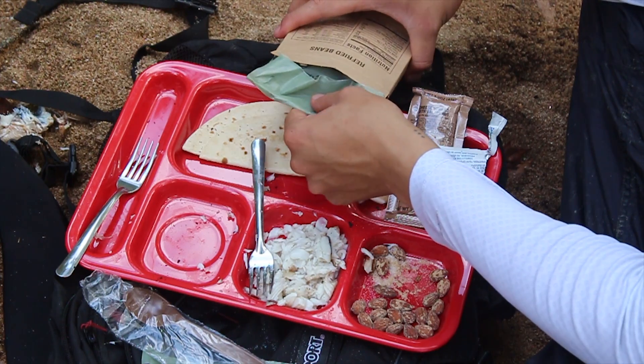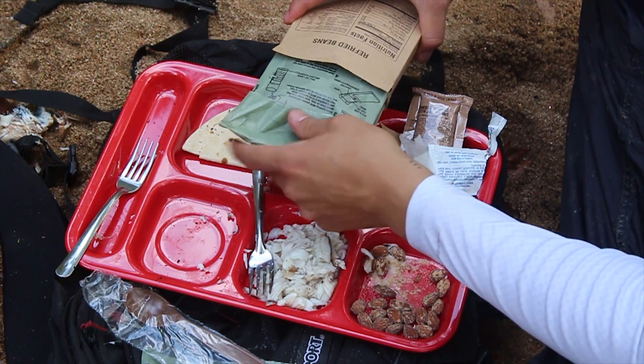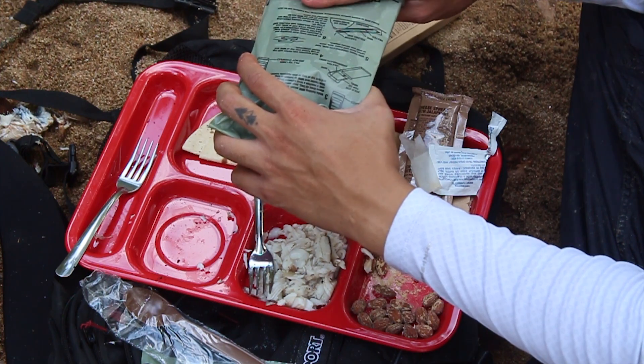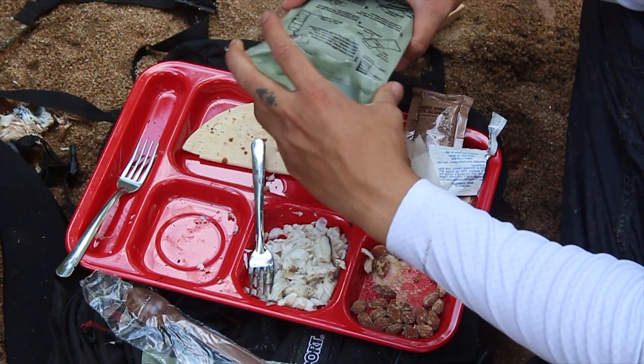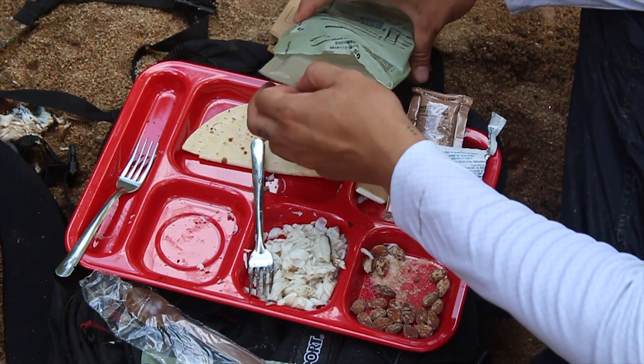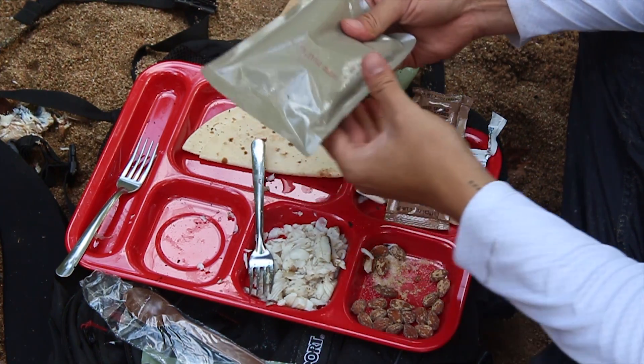Let's take it out. Looks scorching hot. It's pretty hot.